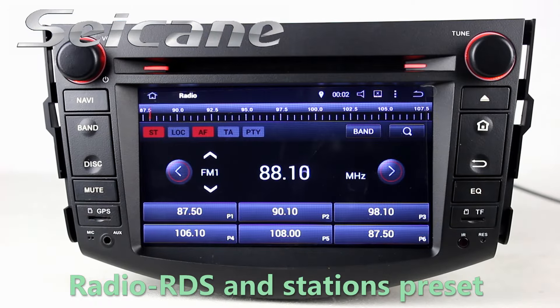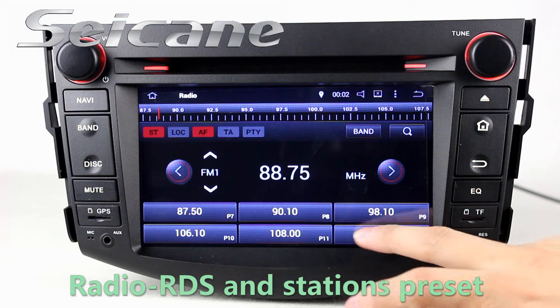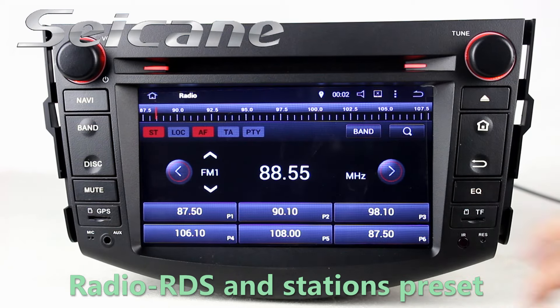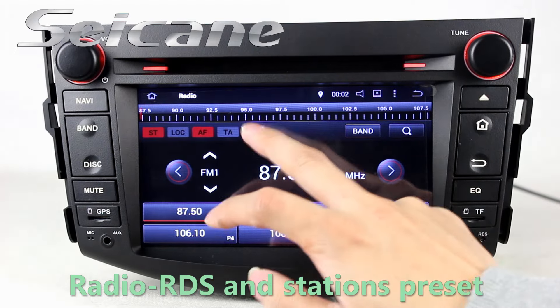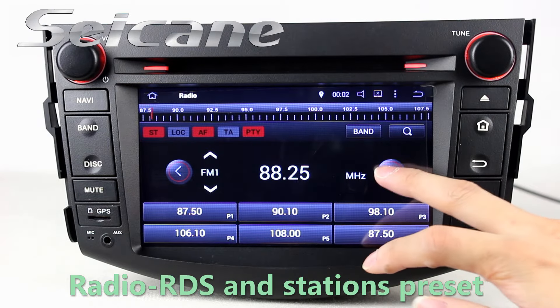It supports RDS. You can select channels by program types, and it supports band AM and FM. It has AF and TA function. You can shift radio to stereo status and listen to local radio stations.